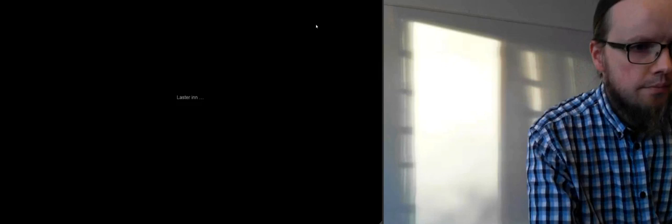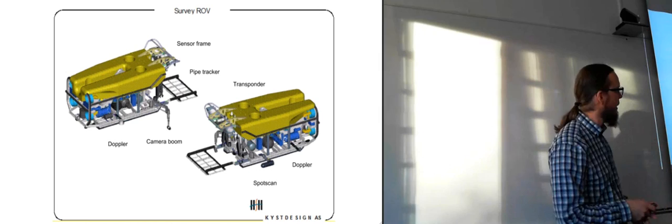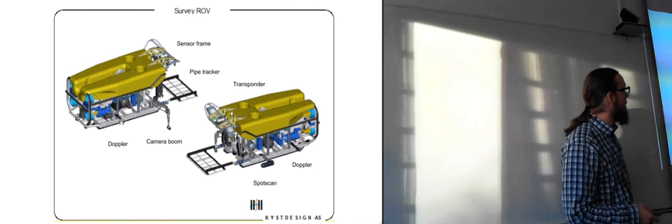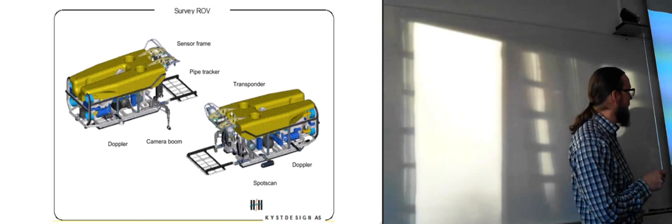Now I'm going to start looking at survey ROVs, which are usually a bit more sleek in appearance. This one still looks quite a lot like a box, but if you put it next to a work ROV you'd see it didn't have the same height — smaller in cross-sectional area at the front — which reduces drag. They usually have quite a lot of sensory equipment, including a Doppler scanner.